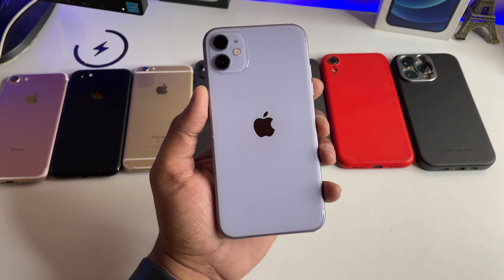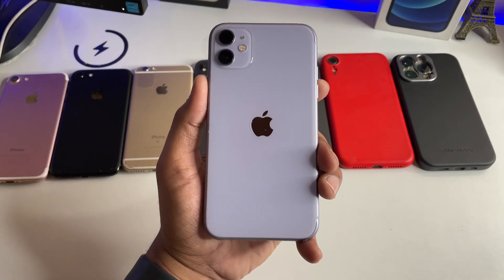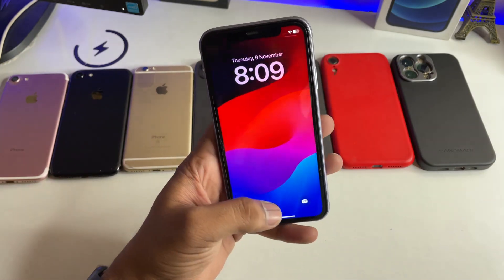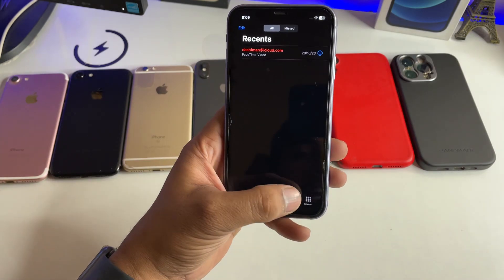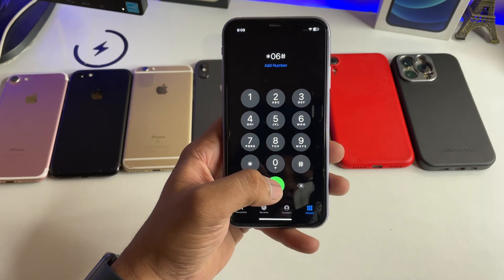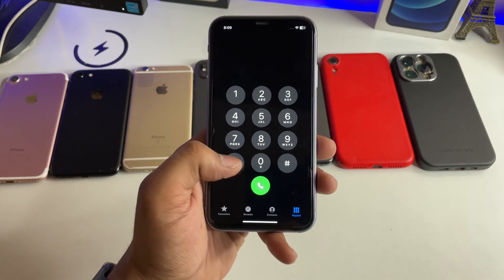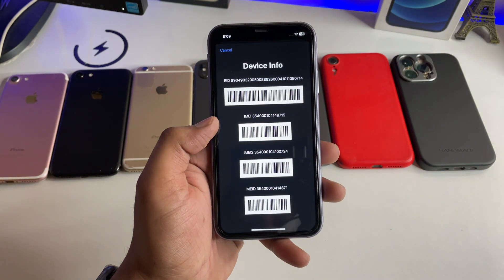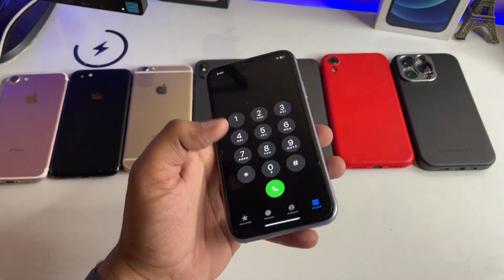You guys can see here, this is my iPhone 11. First, I'll show you when your iPhone is in the unlocked mode, how you can check the IMEI number. There are two methods. The first method is you simply go to the dialer section and type star zero six hash — or star hash zero six hash — and that's it. You will be able to check your IMEI number one and IMEI number two. This is the very first method.